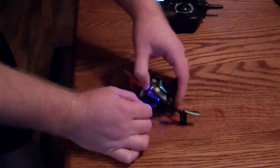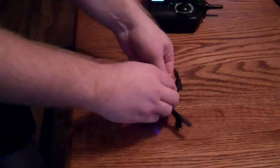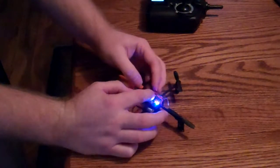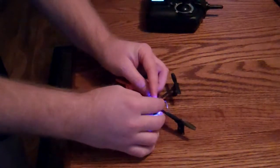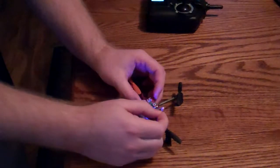So we'll go ahead and pop the cover off here. It's pretty easy to tell which wires are plugged in and which rotor they go to. As we can see, this rotor right here comes out from that circuit board right there.